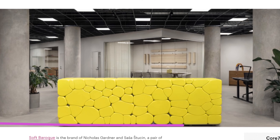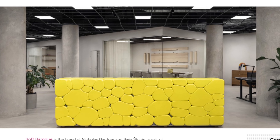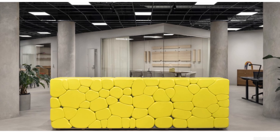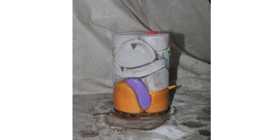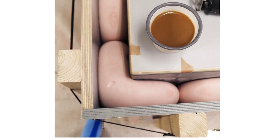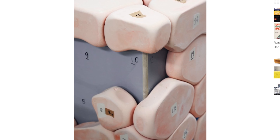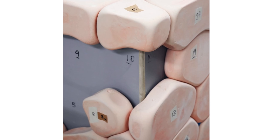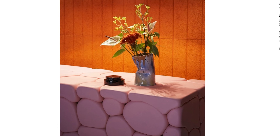On the Core77 blog, I saw this interesting piece on how a design group called Soft Baroque created a concrete casting technique they call puffy brick. The process involves filling balloons with concrete, forming them around an object like a reception desk, and then squishing the sides flat with an outer plywood form. The result is these custom interlocking concrete bricks that look like some kind of alien expanding foam — I'm curious to give this technique a try.